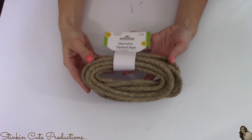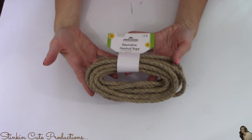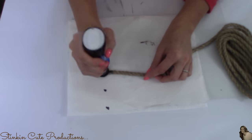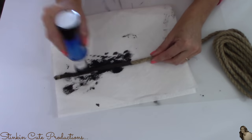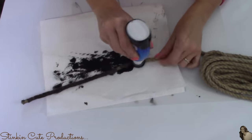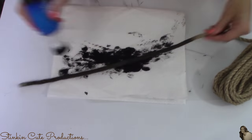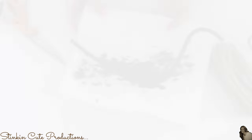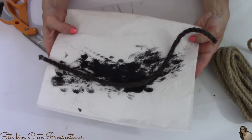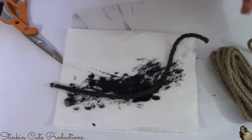I'll be using Dollar Tree's decorative nautical rope for the handles of this serving tray. Using the black liquid shoe polish, I'm going to darken up the rope because I want it to blend in with the dark wood and the black in the tiles. I'm going to do this to about eight to ten inches of the rope. I'm going to set this aside and let it dry before I move on to the final step.